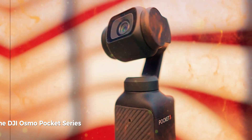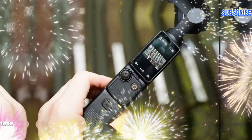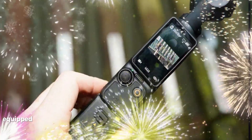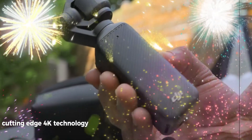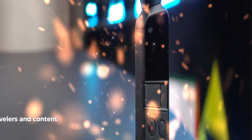The DJI Osmo Pocket Series has redefined the landscape of handheld cameras. These pocket-sized marvels, equipped with gimbal stabilization and cutting-edge 4K technology, have become essential tools for vloggers, travelers, and content creators alike.